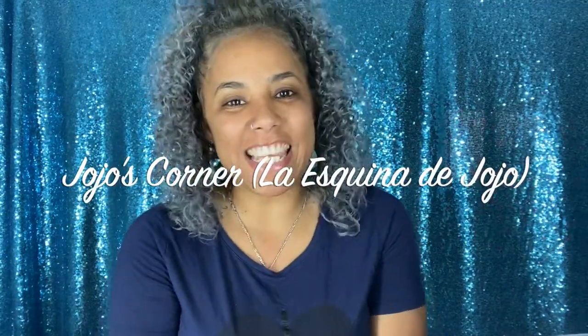Hi guys and welcome back to Jojo's Corner, La Esquina de Jojo. If you're new to my channel, hello! If you're not new, welcome back. Today I am coming back with my first PR free unboxing video, so if you want to know what I got for this month, keep on watching.